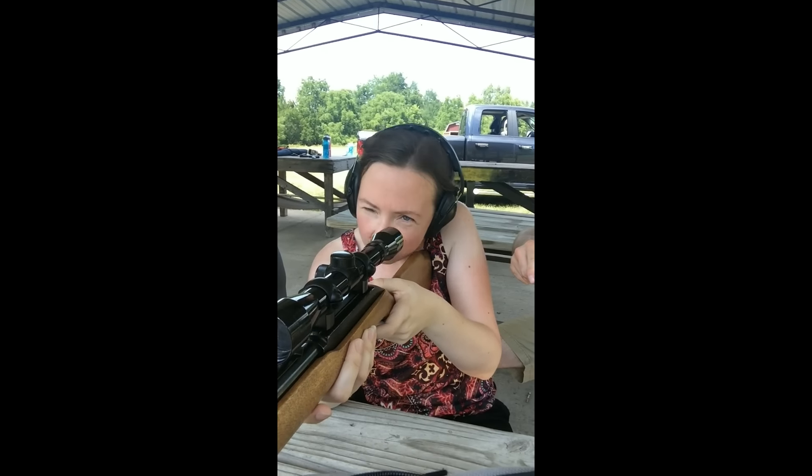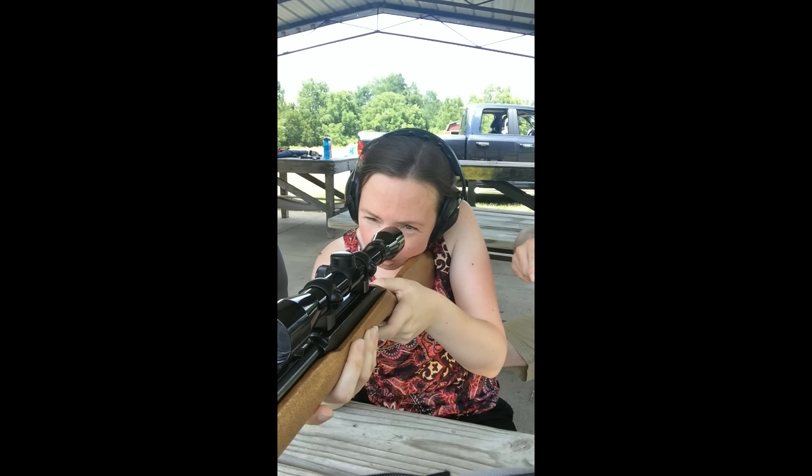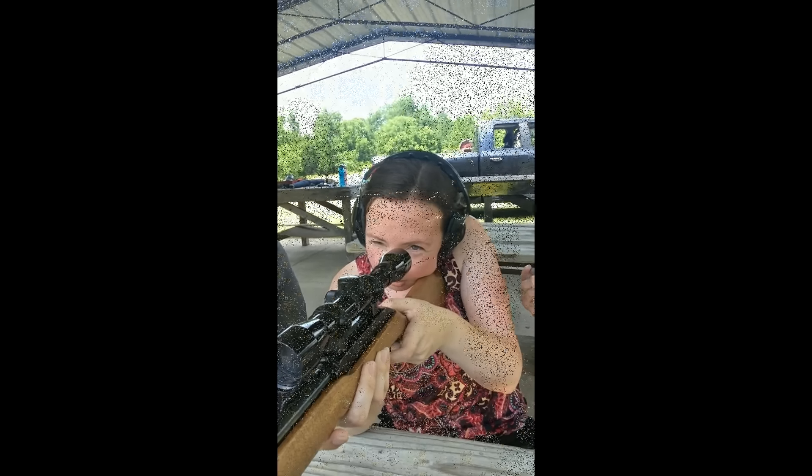I'm not sure what we're hitting here. I think it was about the same spot. Are you shooting at the right one or the left one? Oh, am I doing the left? Was you shooting at the right? Yeah. Okay, I see it. Yeah, you're on there. Let's go to the left one — that way we've got a clean target. You ready?